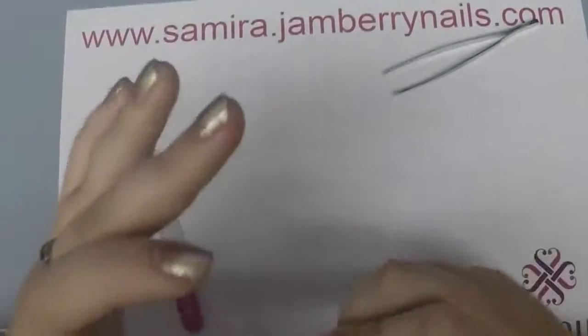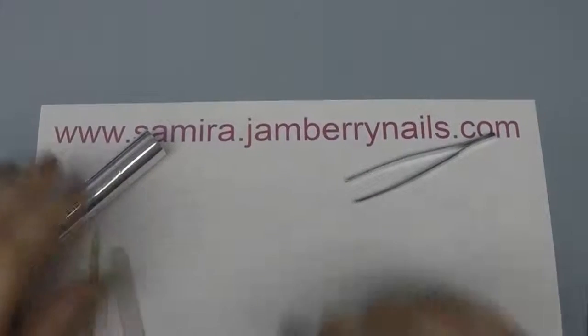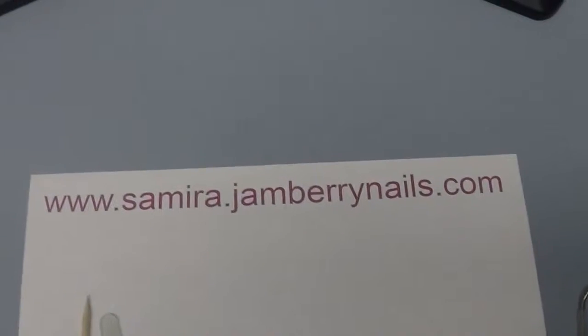I'll go ahead and do that to the other nails and this Jamicure will last me a lot longer. Thank you for watching, and be sure to check me out at samira.jamberrynails.com. Thank you!